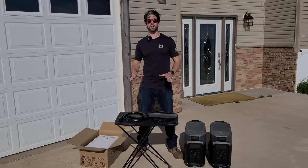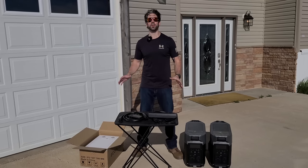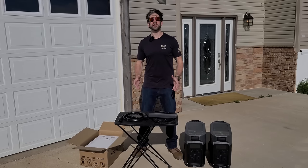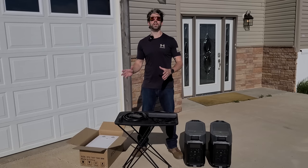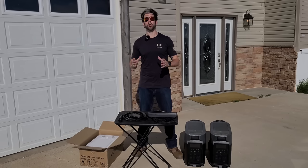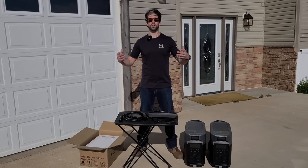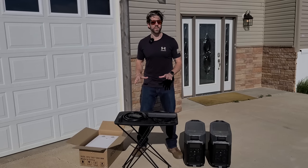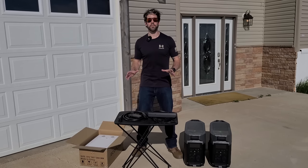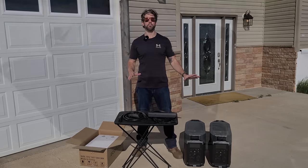I wanted to share this with you to give you the idea of what I'm putting together, what this will help me accomplish. And then down the road, we're actually going to do a full installation video, as well as a video showing all of its capabilities and overview once everything's installed and set up. As an introduction, the whole system is built off of two EcoFlow Delta Pro units.